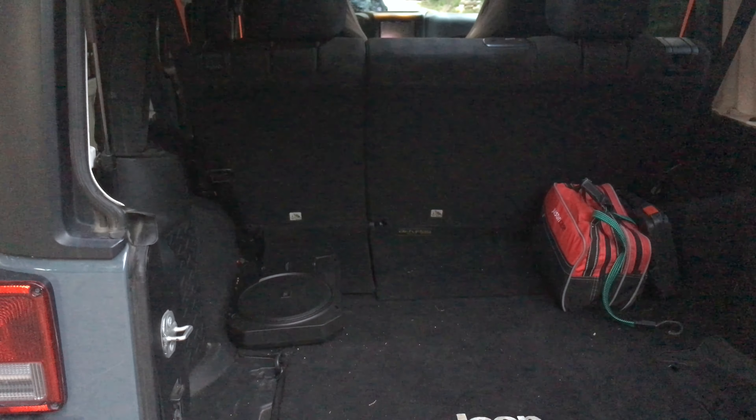Over here we've got the JBL Bass Pro SL. As you can see, it's a very small subwoofer — not very thick. I just had it mounted in the back of the Jeep, but normally you would mount this under the rear seat or under the front seats. They're very good if you really don't want to take up any cargo space — it's a good option.